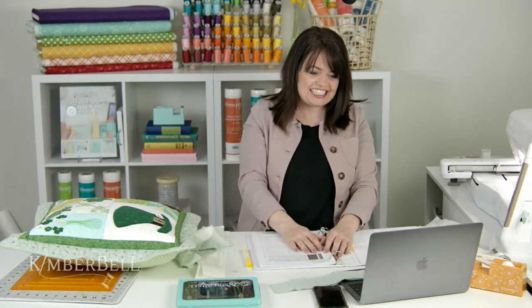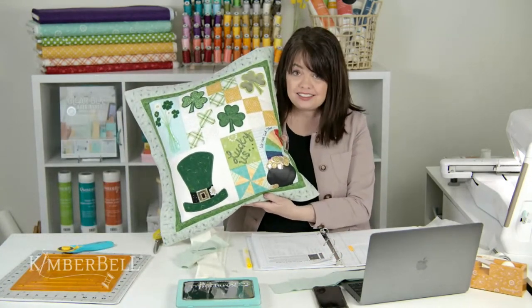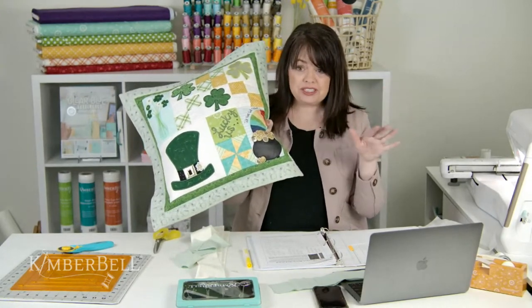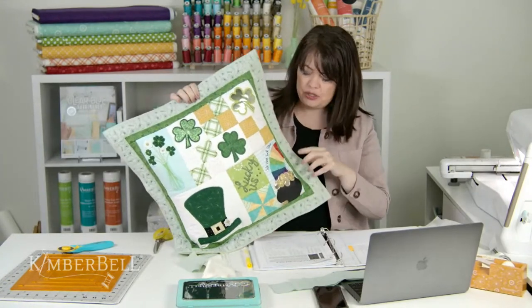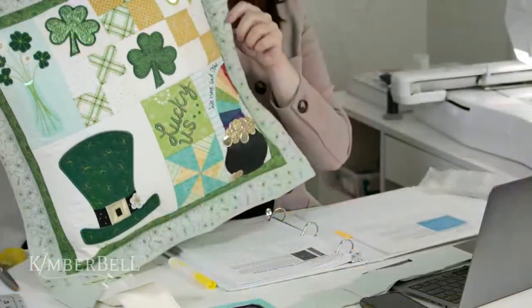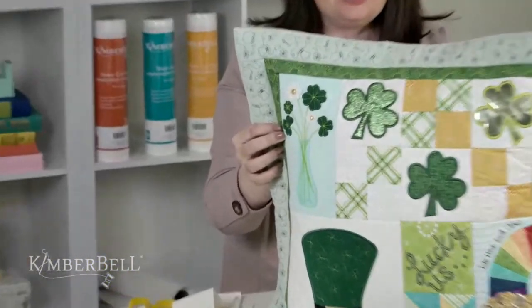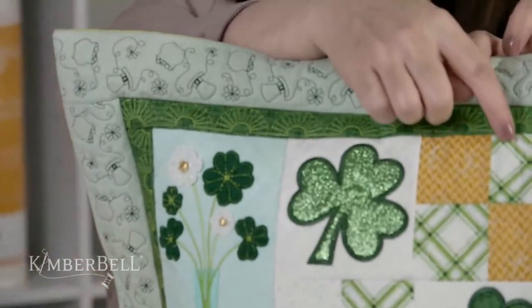It's good to see so many people here. Hello Anne, Karen, Lynn, Alice, Ruth, Dorothy, Colleen. Are you ready for the last part — part three of Lucky Us? Today is going to be so fast and easy, and you're not going to believe how cool this technique is. I'm going to show you how to do your borders and your flange border, and as you can see here, you can do this all in the hoop, which we love here at Kimberbell.